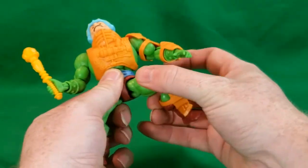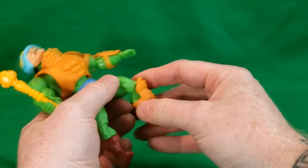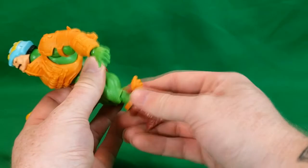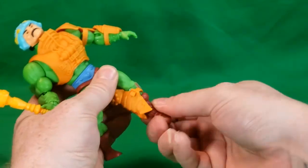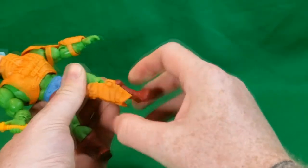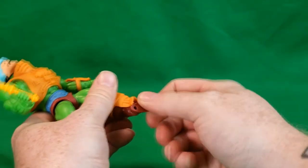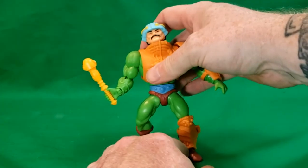The legs are both on ball pegs and go back about that far, forward about that far, out to the side — a lot better than what we got back in the day, which I think was a rubber band. The knees are on a ball hinge slash peg as well and rotate all the way around. The boot can also rotate — you got two separate rotations there — and the ankle is on a rocker hinge so it can move side to side, up and down.